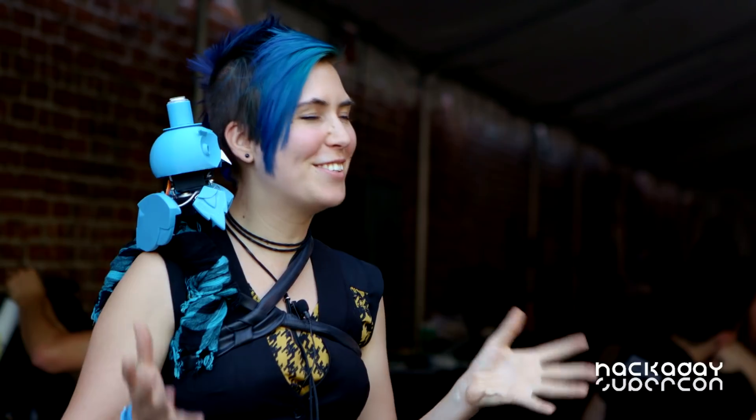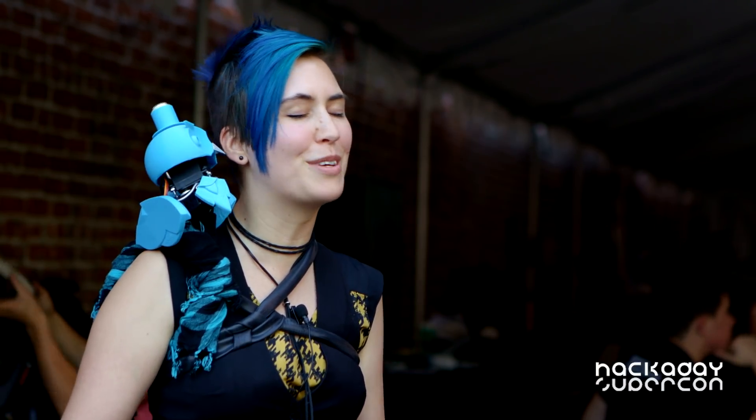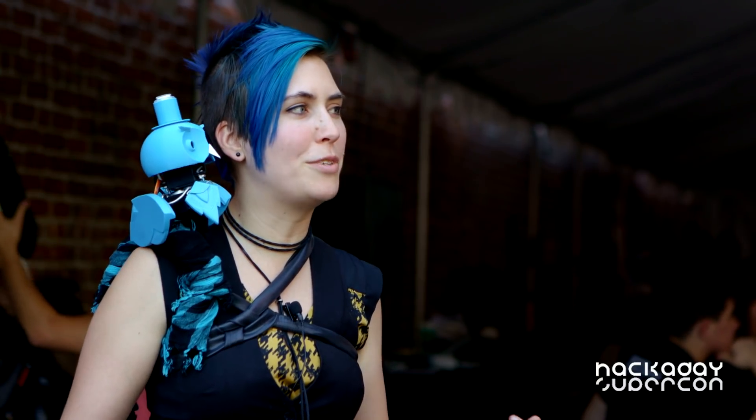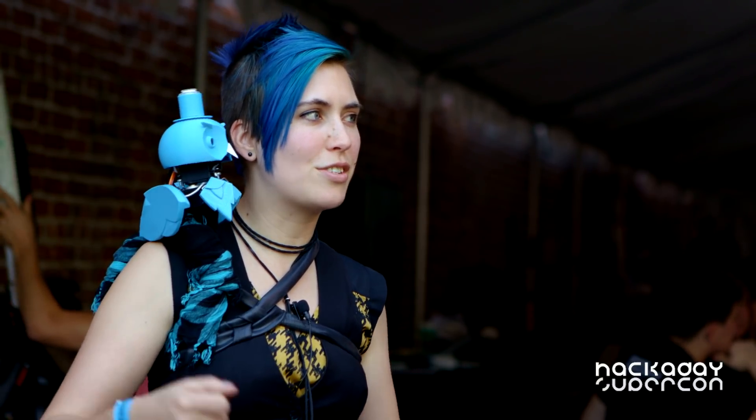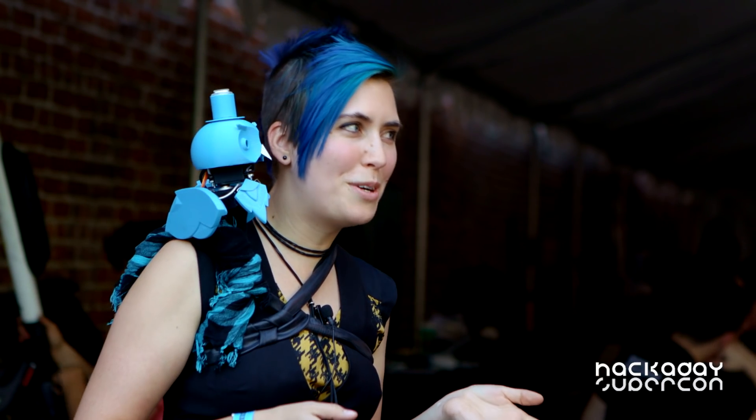Oh, beautiful. I'm so excited about it. I went through a lot of trials and tribulations in order to get him to where he is now. I started putting him in an actual hard case inside of a suitcase instead of just trying to pack him in a backpack. That's one thing I should have mentioned — don't just stuff your robot in a backpack. Fragile robot owl.